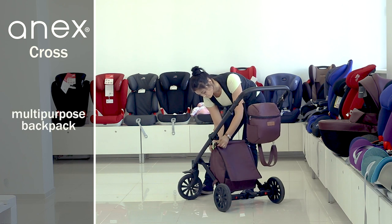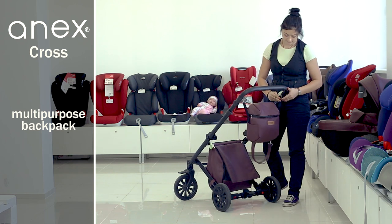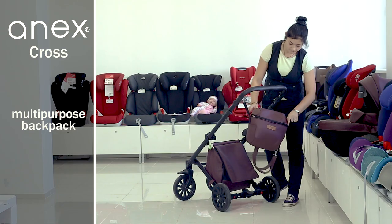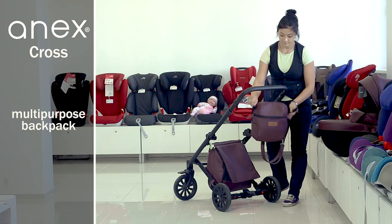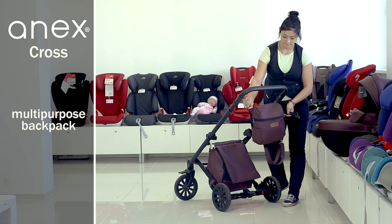A multipurpose backpack that can be easily transformed into a stylish bag for mother is a great bonus when purchasing this stroller model. You can also fix the backpack to the stroller chassis using metal fasteners that hang on special hooks.